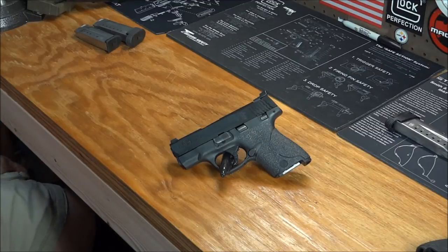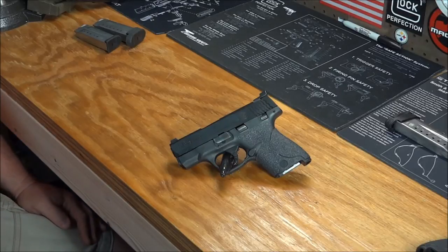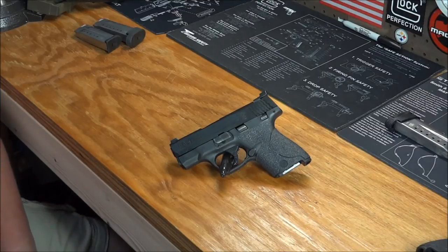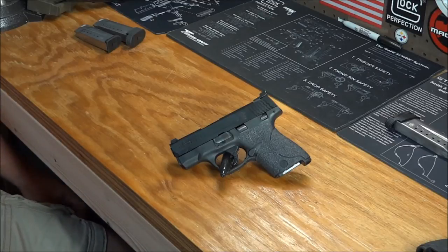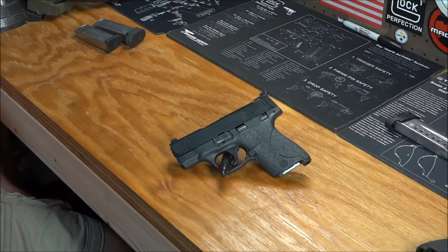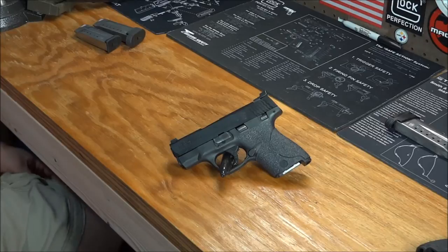Moving on — the last couple of pros. Concealability: because it is smaller than both the Compact and the Glock 26, it is an easier firearm to conceal — whether inside the waistband, outside the waistband, or in your pocket. It's a little big for a pocket gun, but it could work depending on your size and pockets. Concealability-wise, I think this rates better than both the Compact and the Glock 26.